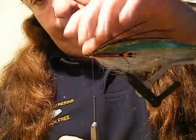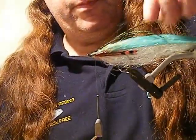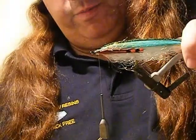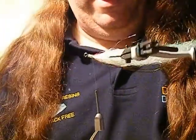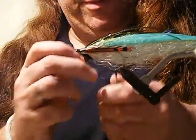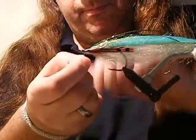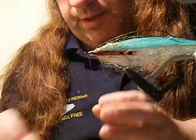A couple of wraps. Okay. Now when that's wet, it will actually sit flush to that on the back of the fly. So let's get that tied off.